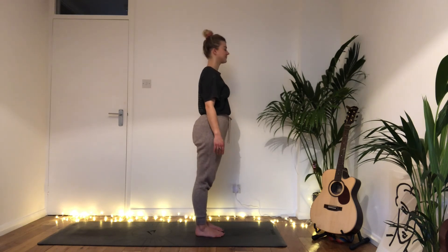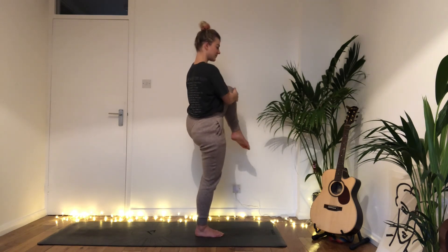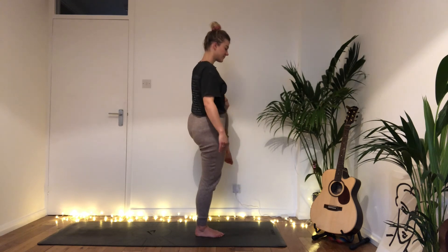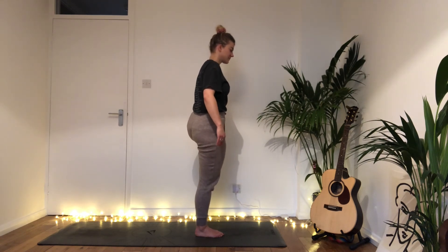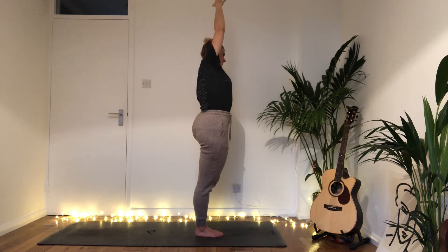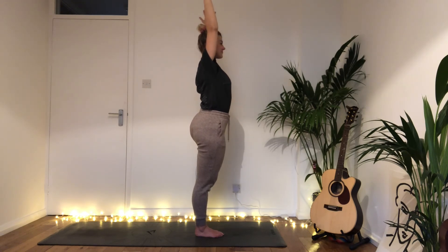Same on the second side: bring that left knee to the chest, ground into the right foot, hook the fingers around the left knee, and give the left hip some gentle massage — circling into the left hip. Bring that left foot to the right thigh or calf and stretch the fingers to the sky. When ready, bend over to the left if you want to try the extra balance — give it a go. Remember your breath, inhale stretching all the way back up, then exhale release, shaking it out if you need to.